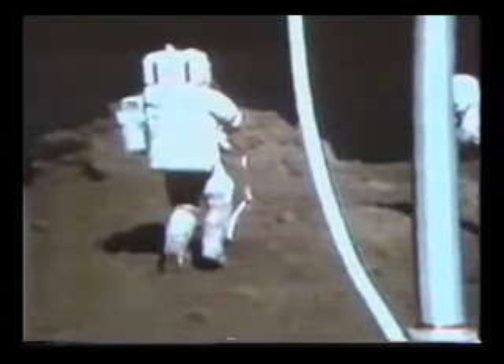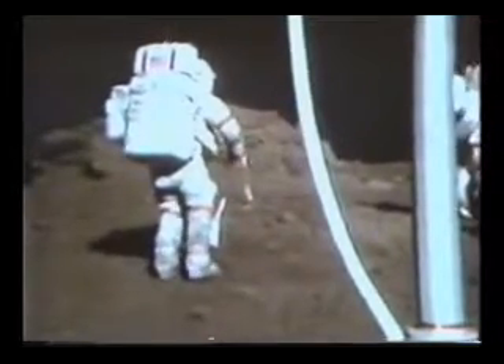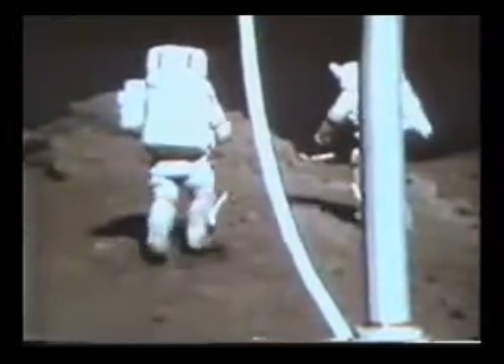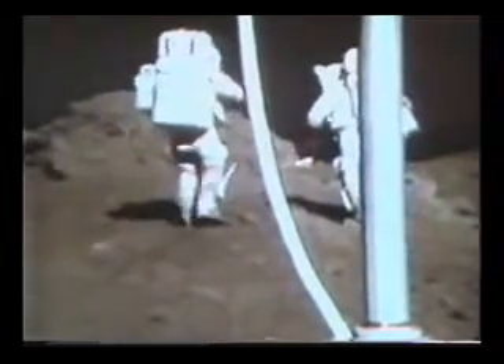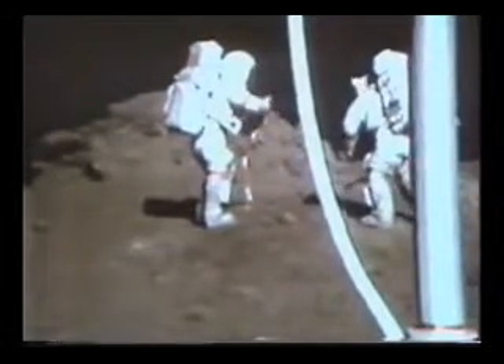Copy that experiment. Stand by, they're debating that right now. That's affirmative, you do want that. Roger. Let's get the short can and put some of that in there. Okay, let us get the sample first, then we'll get it.